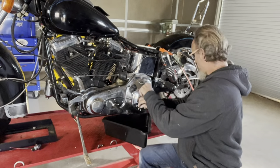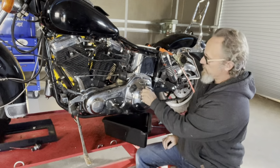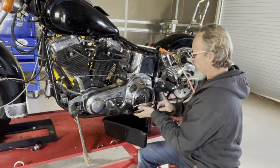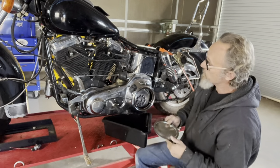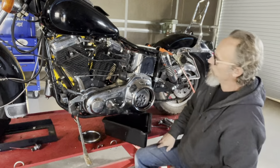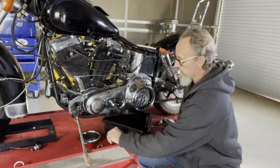The story I got — you know how stories go — is this gentleman was a Harley Davidson mechanic out of Phoenix and had built this bike. He special ordered the cases for it as STD shovelhead lower with Evo top end. So it'll be interesting to see as we get into this what's in there.